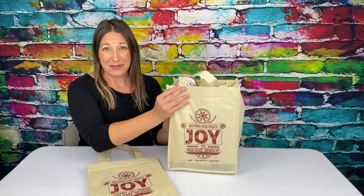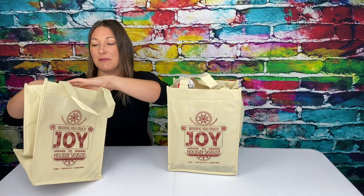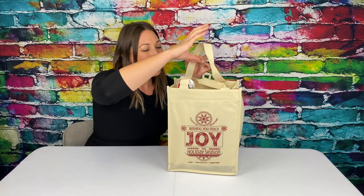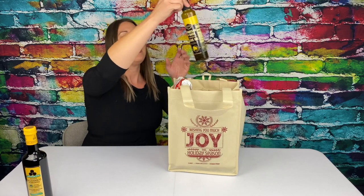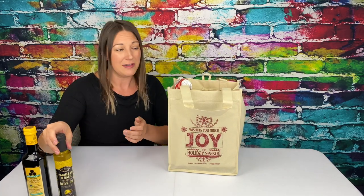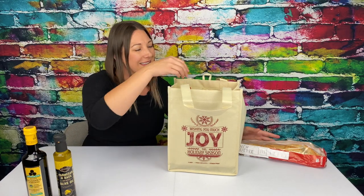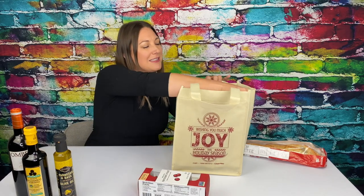This is the Cubby Tote. Shown with a one-color screen print, this bag is designed to hold up to six bottles, but all the pockets can move to the side so you can have a regular shopping bag.